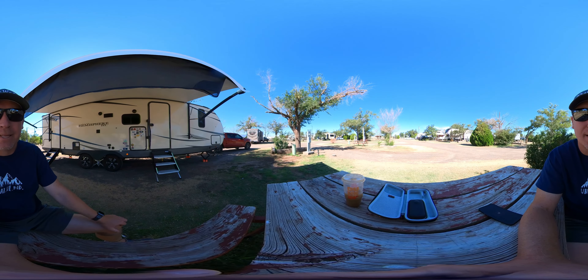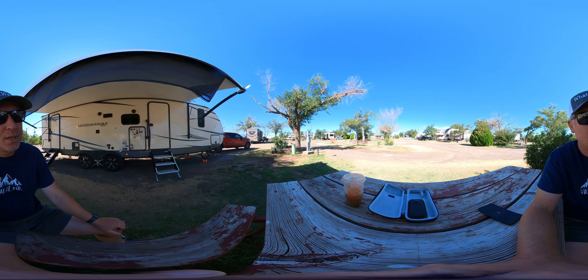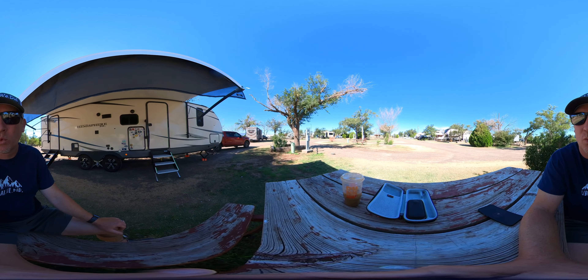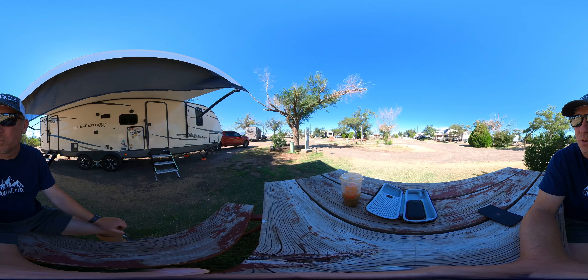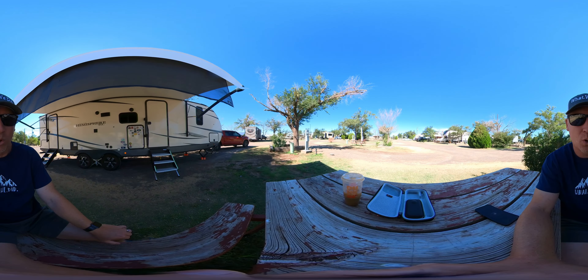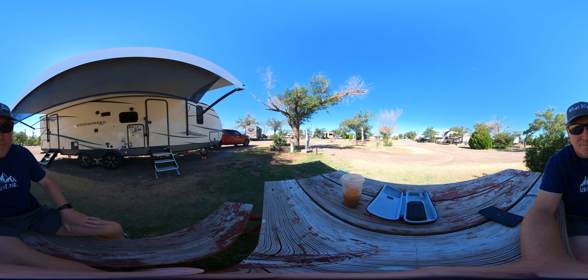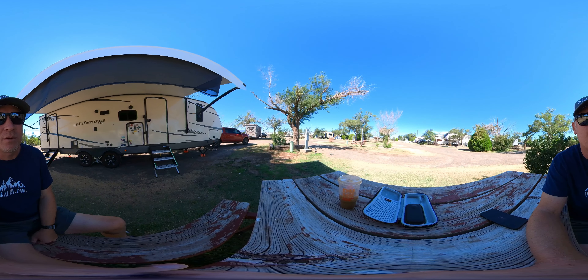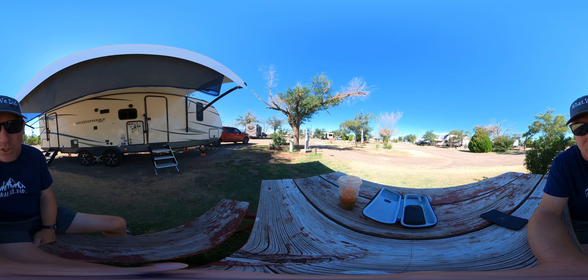I think that's it. Thanks, appreciate you stopping by. This was a quickie. I've got one more stop into New Mexico later today, and then I'll be on my way to the house. It's been a long journey, it's been a lot of fun. Thanks for hanging out with me and checking it out every now and then. I will catch you next time. Take care.